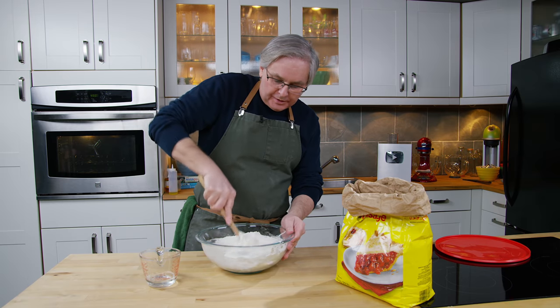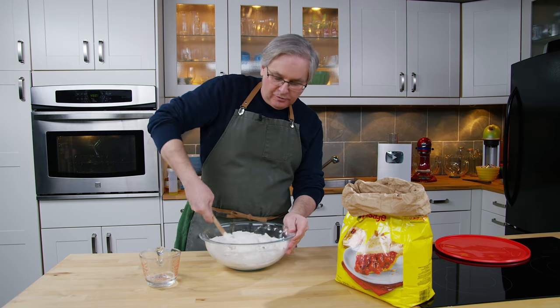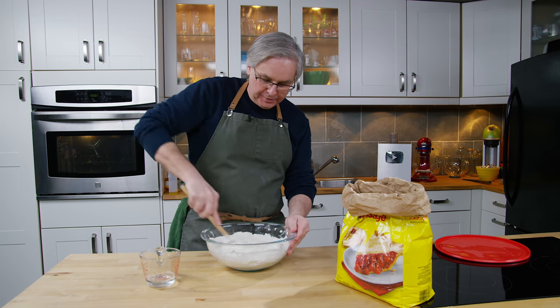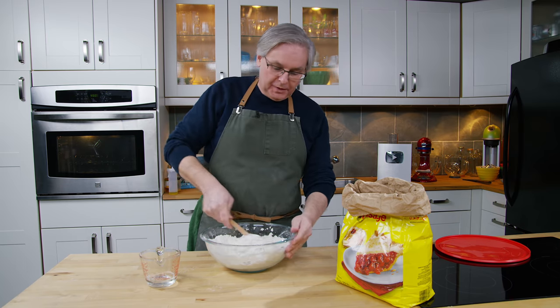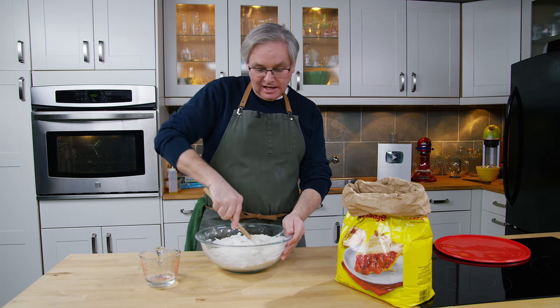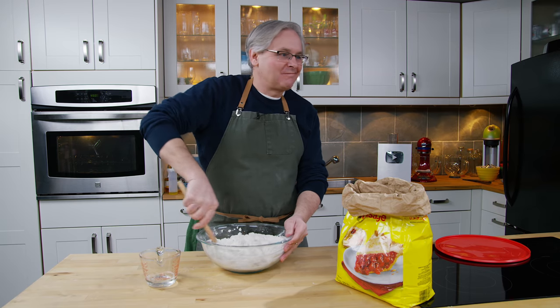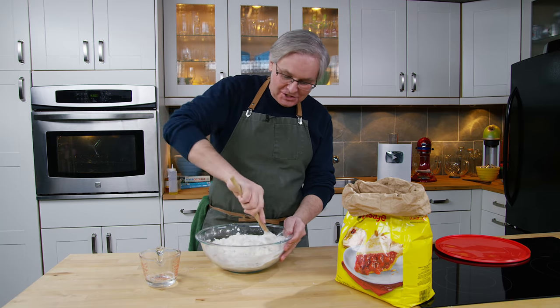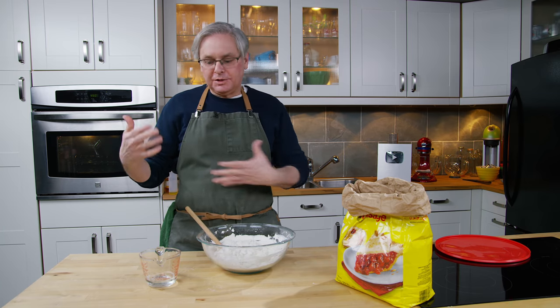There were a lot of people in the comments section for that other video giving me stick because I didn't give weighed measurements for the ingredients to this loaf. There are a couple of reasons why I didn't do that. First reason is I know that most of my viewers are in the United States, and kitchen scales in the United States — just not a thing. So I wanted to use something that everybody has, which is a measuring cup.